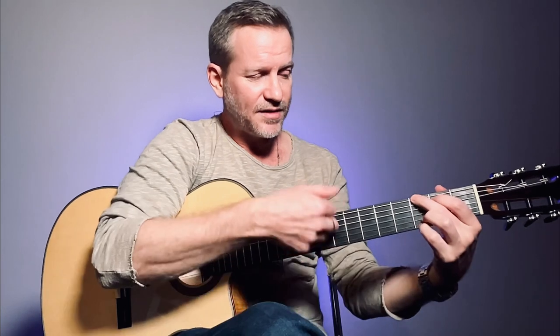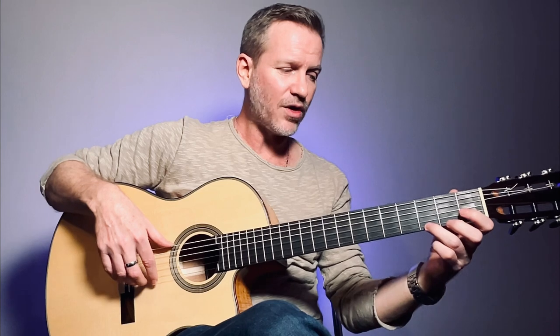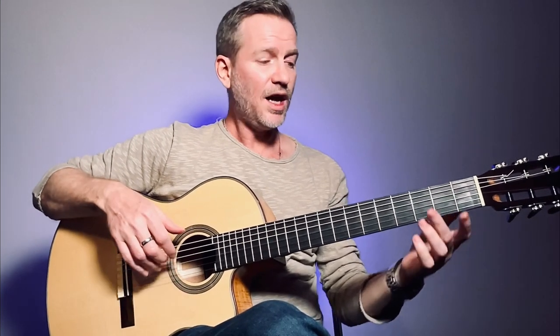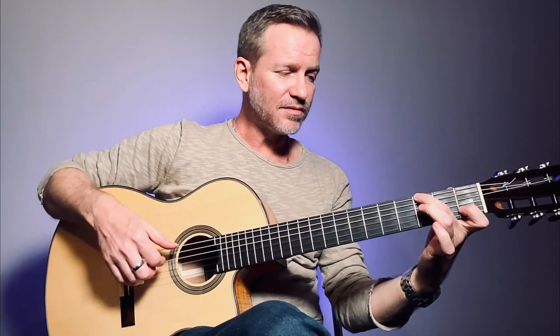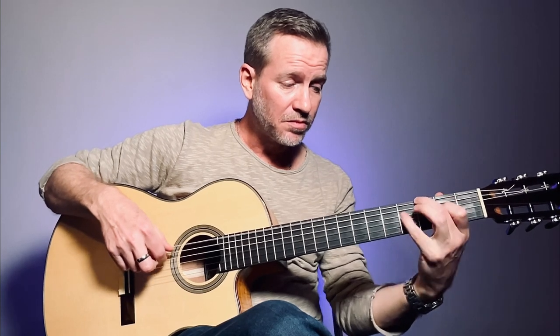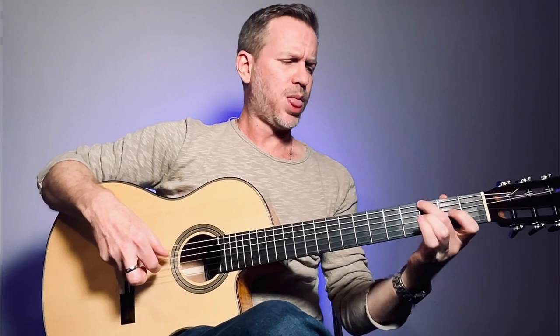So in this case I chose major. You look at the scale within the area — thank you, Google — and you just sit there and muck around, play the root note, try and play the scale with the root note.